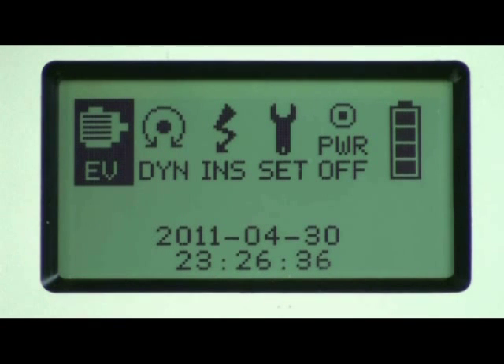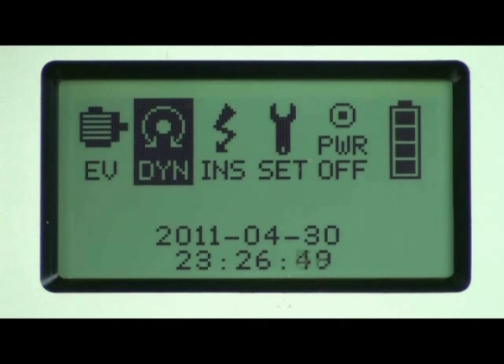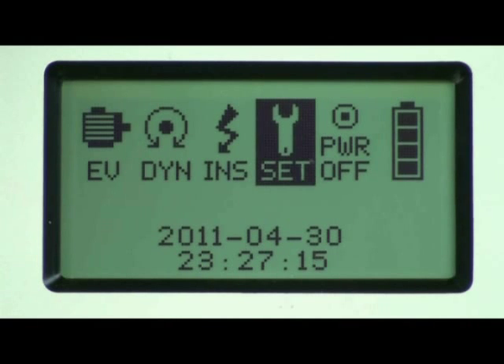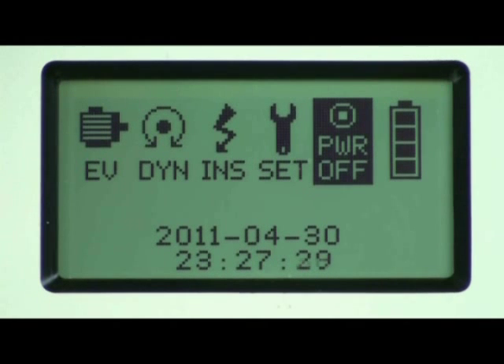The icon on the left is the EV icon, used to test electric vehicle motors and generators. The next icon is the DYN or dynamic icon, selected when a user prefers to only perform dynamic testing, which involves rotating the motor or generator rotor shaft. The next is the INS or insulation icon, used to perform insulation tests on the windings. The next is the SET icon, which permits the user to set up communication between the instrument and a computer. The next icon is the power-off icon to manually turn the instrument off. To select any icon, press the OK button. A battery state of charge indicator is also located at the far right.